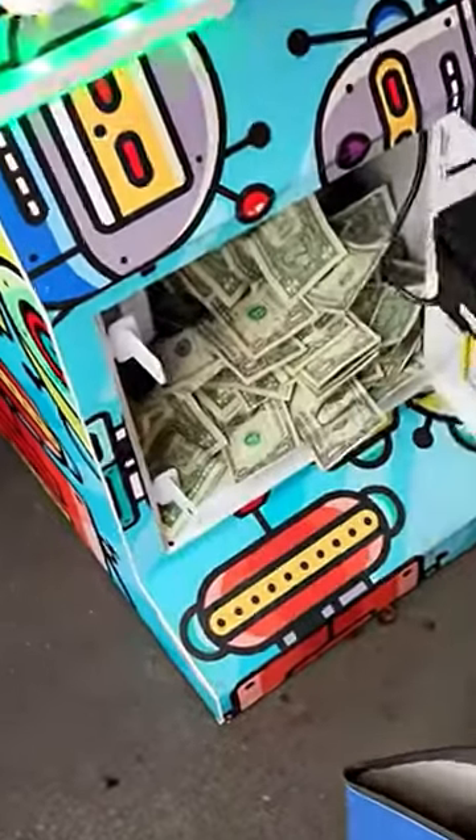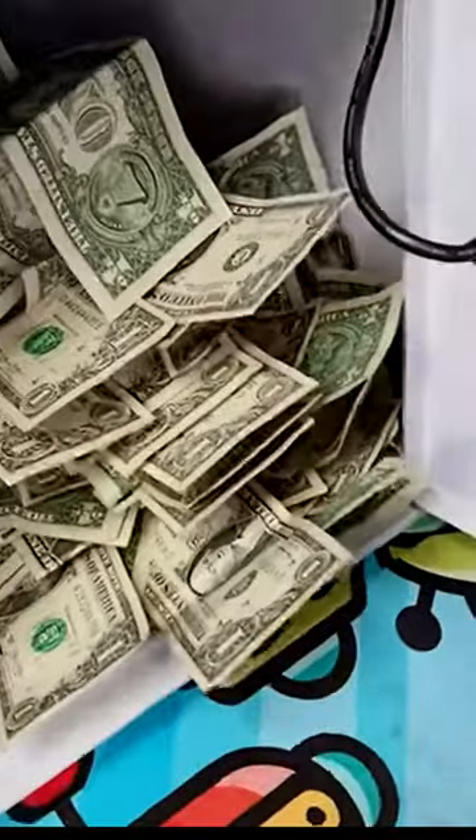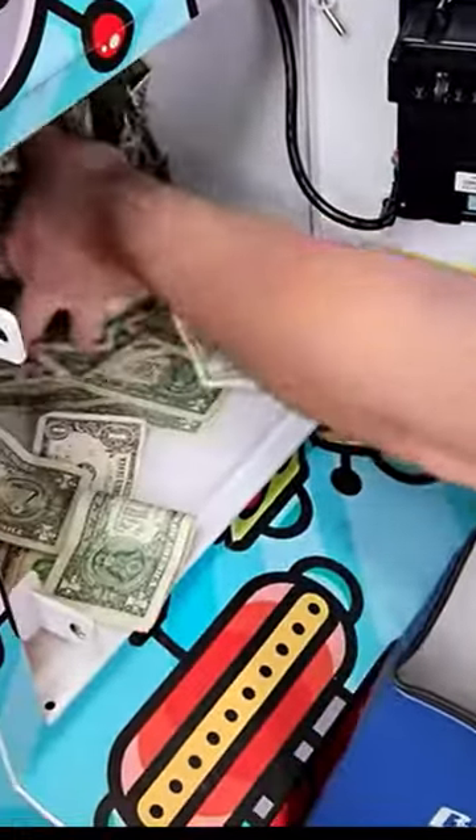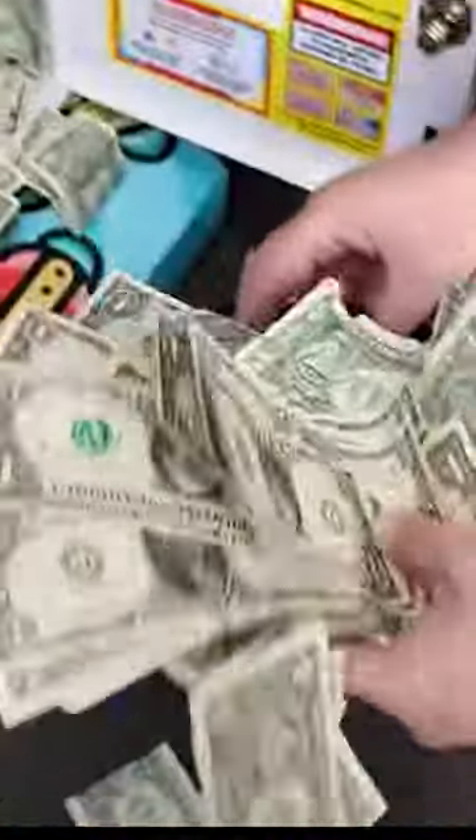This is a week-long collection and we did over $400 just in a week from this claw machine — very nice. See more collections on my channel, subscribe and like. See you next time, thank you!